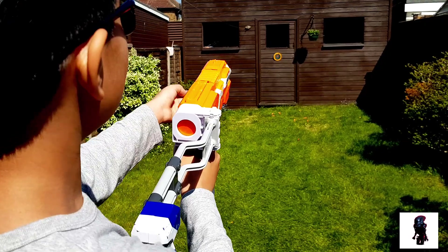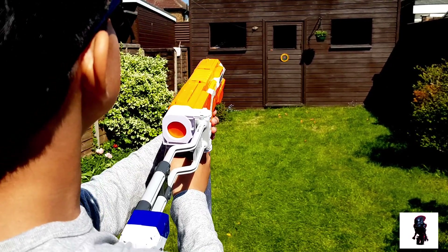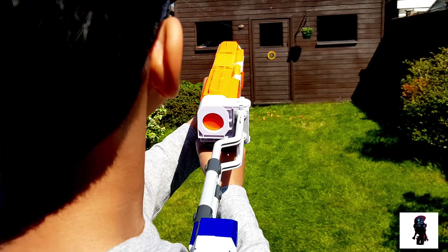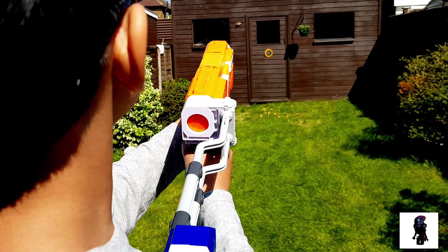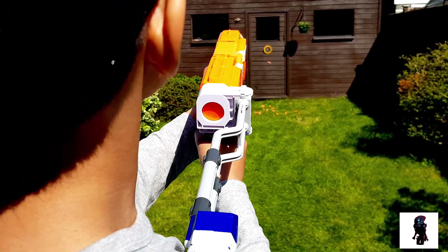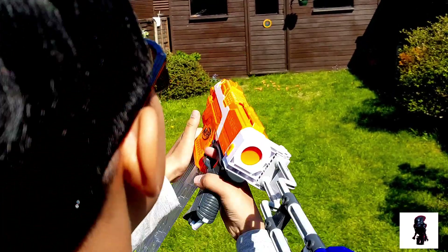Hit! I think that was a brown. That was a green. That was a green, I think, and I'm empty.